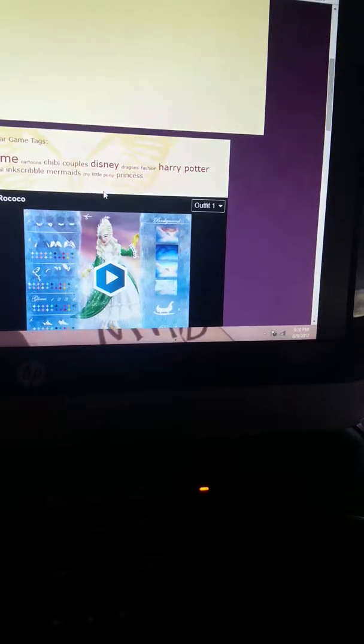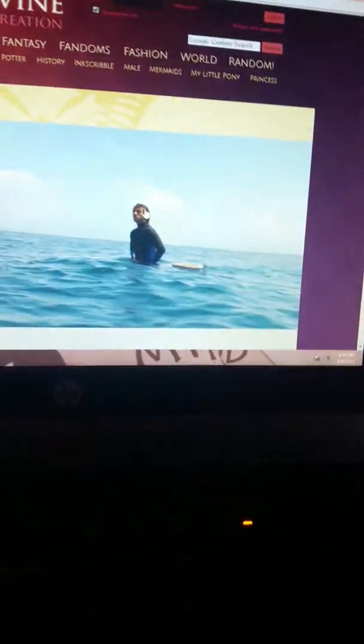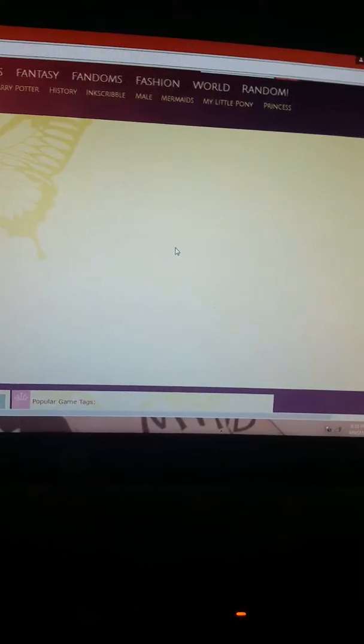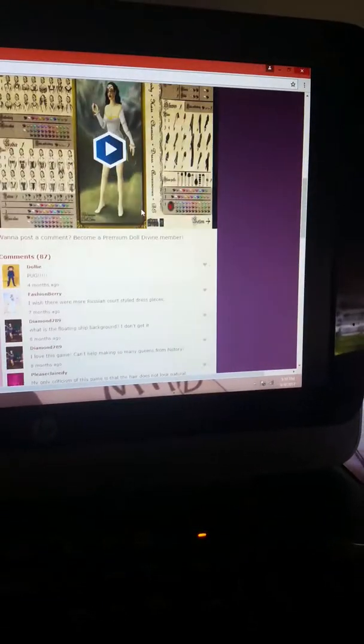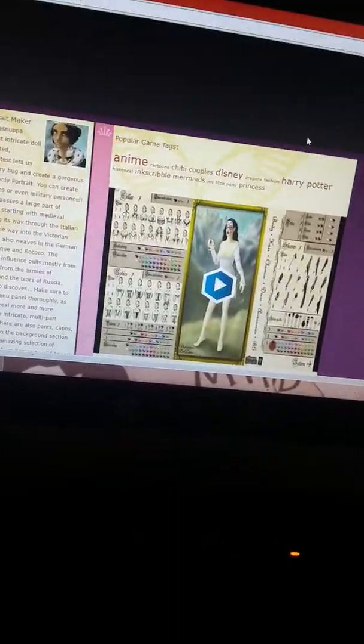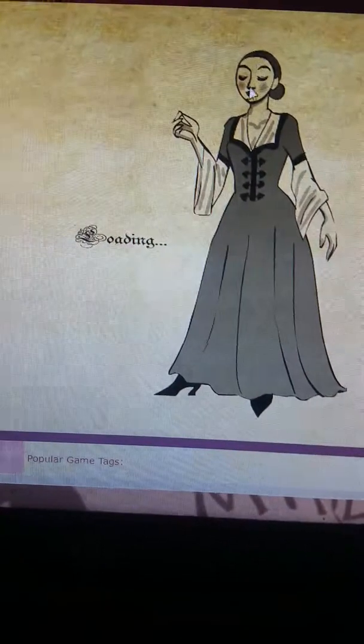I need some feet — I need some shoes on those feet! Those feet are one piece. All right. I can be a queen. I'm gonna make that blue, because you guys, I love blue.